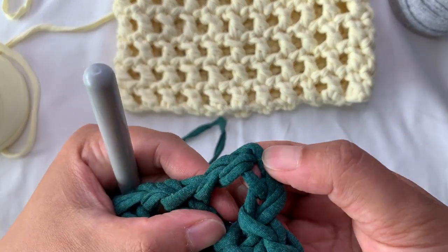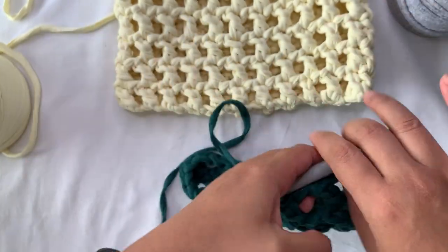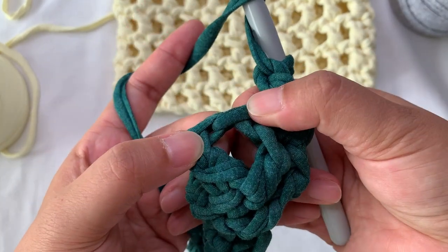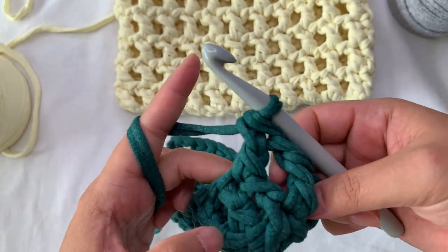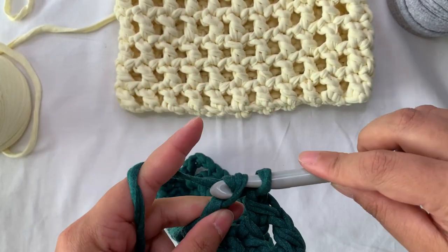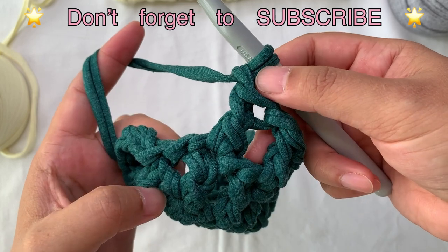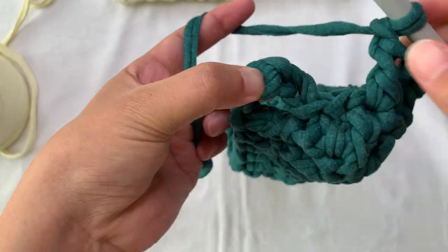At the end of the round, slip stitch on top of the chain 3 — one, two, three — slip stitch there, then continue for the next round. At the side, continue: chain one, then work double crochet on top of the double crochet. Keep the chain one space on this side, then work double crochet to continue on the other side of the bag. In the last stitch: double crochet, chain one, skip the last chain, slip stitch on top of chain 3.